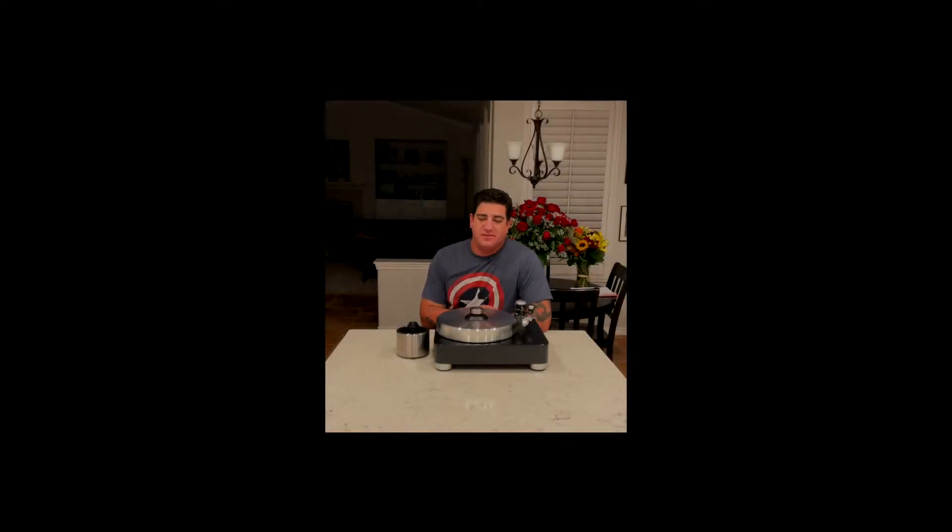Hey everybody, Justin Weber, Amps and Sound. I wanted to share a little bit more about some of the things I use in my own system and why they're special to me.